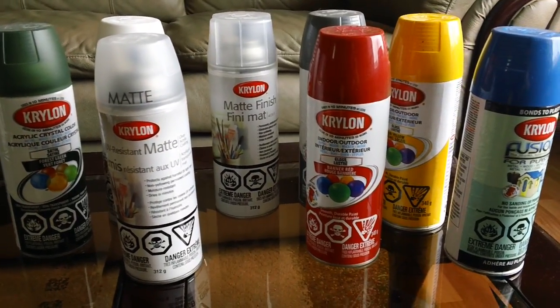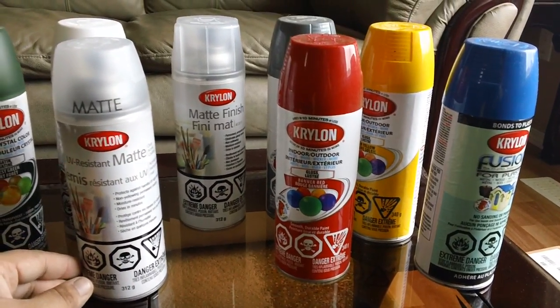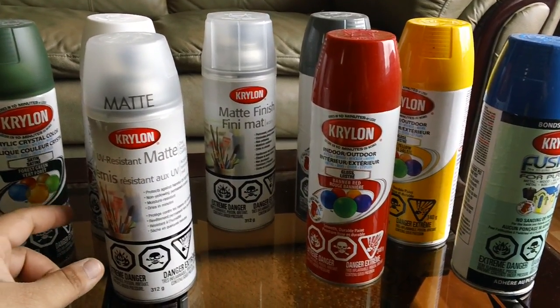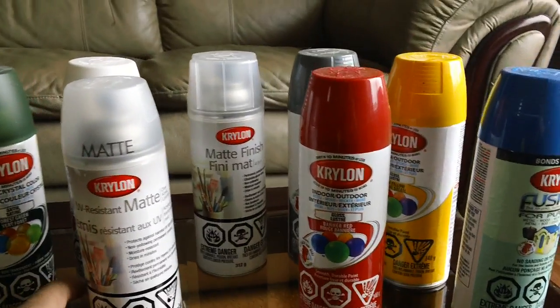Today I'm going to be doing a video on how I paint my kit. From time to time, I do get this question on my videos, especially about the type of top coat that I use. So here's what's going on.